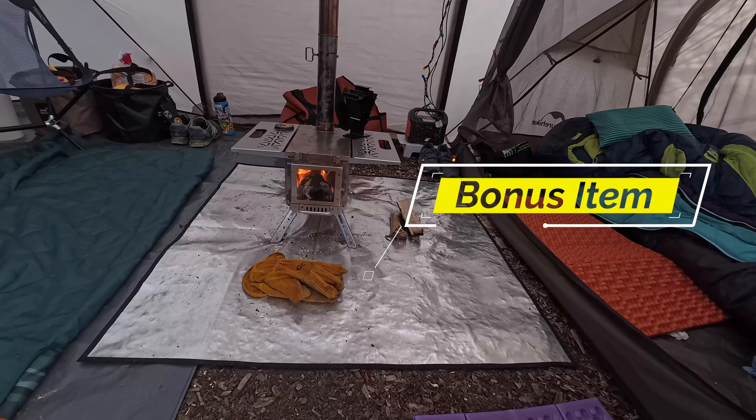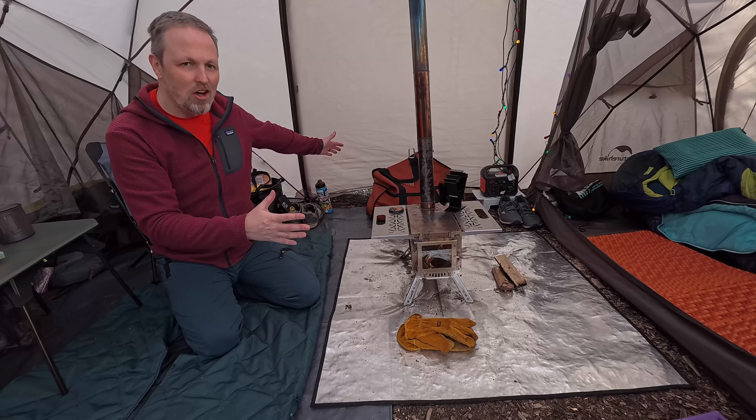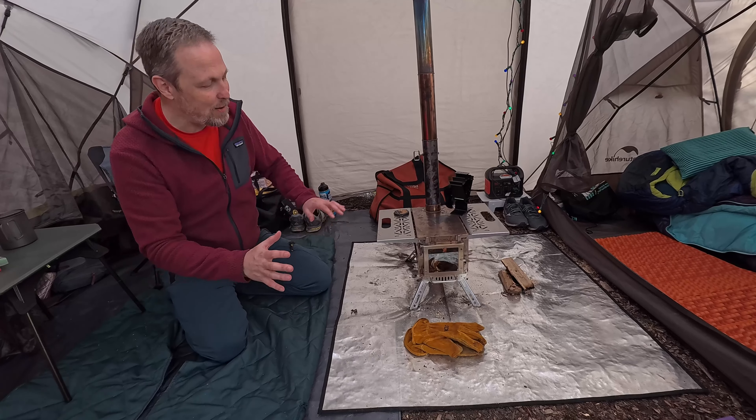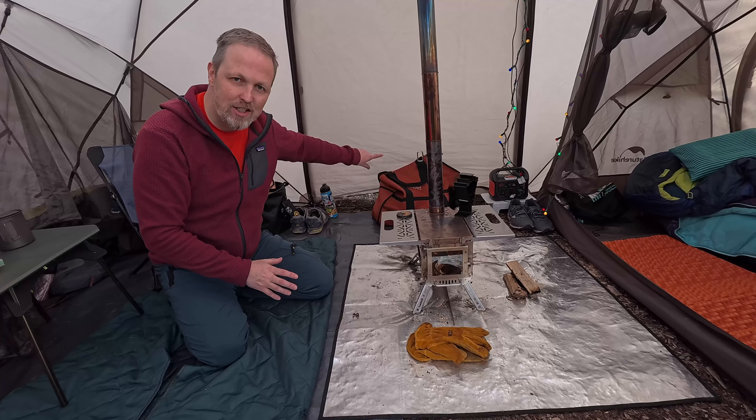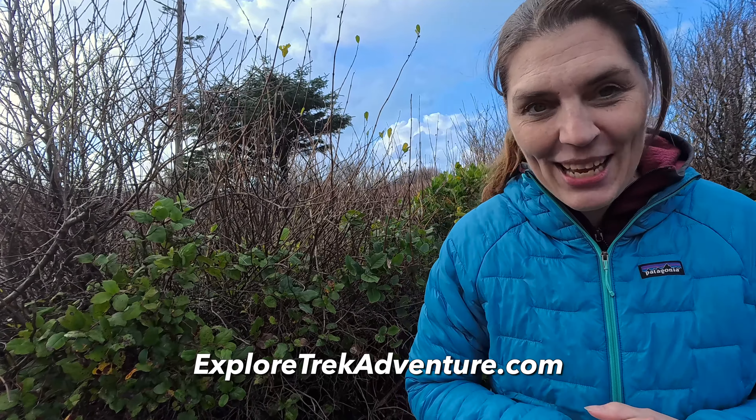Bonus item: if you're thinking about getting a fire mat for your stove, possibly think about getting a longer one. I kind of wish we had, so that way we would have a nice dry area to put our firewood. If you have a favorite hot tent accessory that we missed, please let us know in the comments below. Check out this video next. You can find us at ExploreTrekAdventure.com and we'll see you next time.